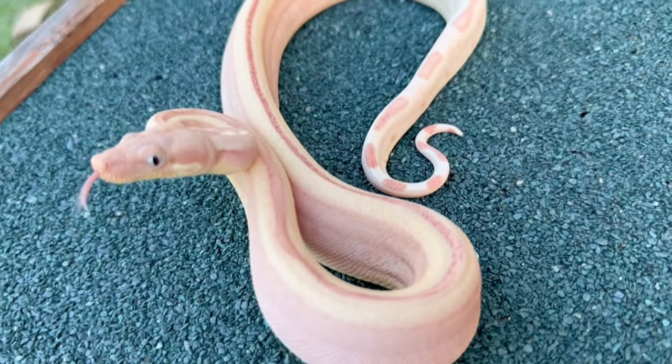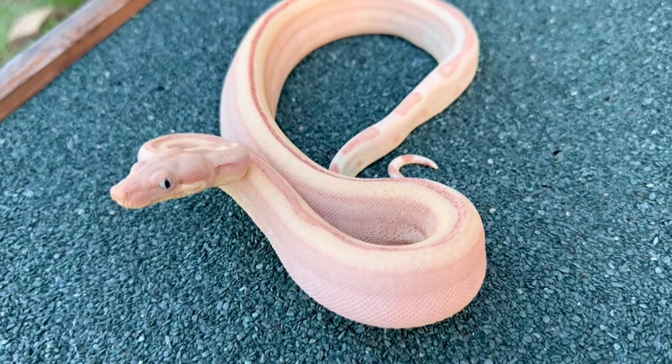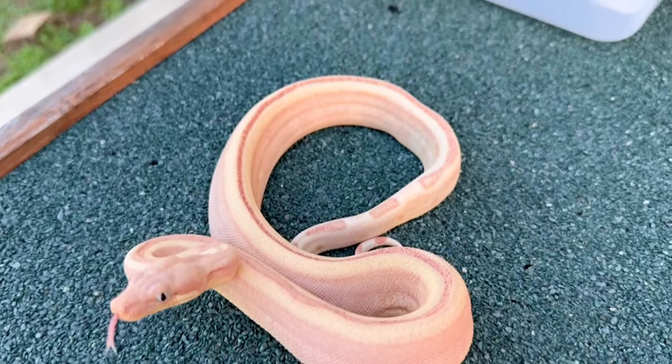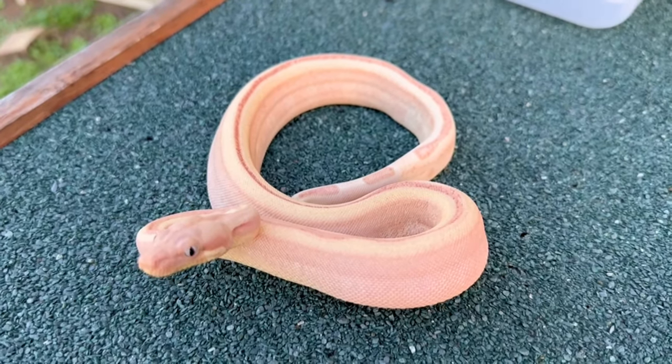See how blue that eye is? That's beautiful. And it's more than likely super hypo because you see that the labby pattern has completely been reduced to a fine line down its back. And you can see the real whites and pinks in this snake.